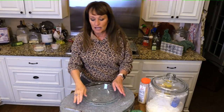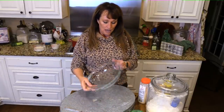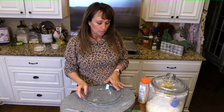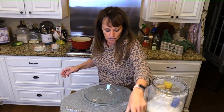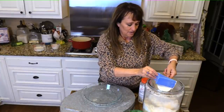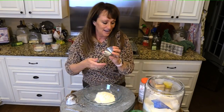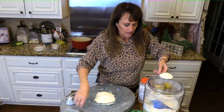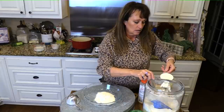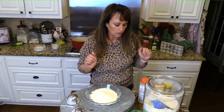We've been marinating these chicken tenders in that buttermilk and hot sauce, and we need something to dredge them in so we can fry them. I have just a shallow dish — a little pie plate actually. I'm first going to start with one and a half cups of all-purpose flour. Let me get that out — there's one and then one half.